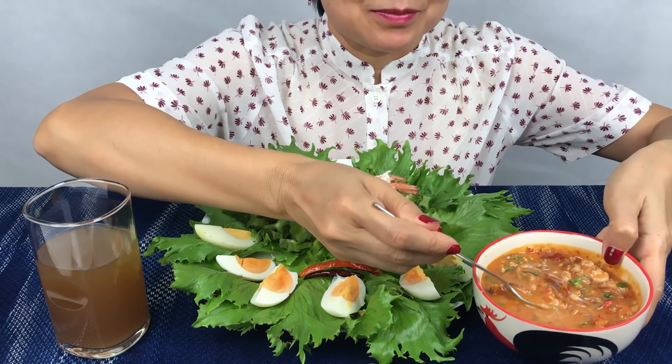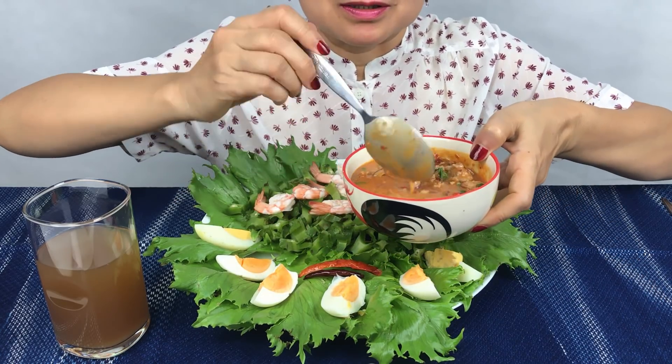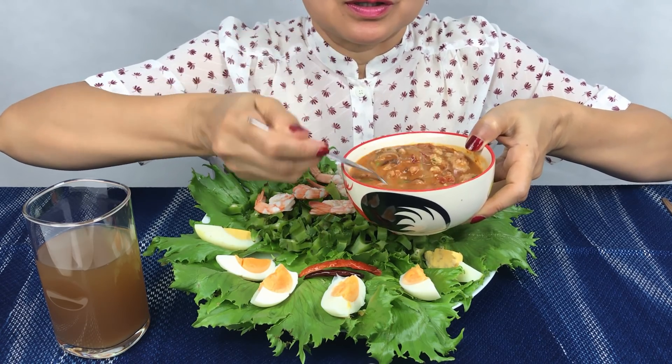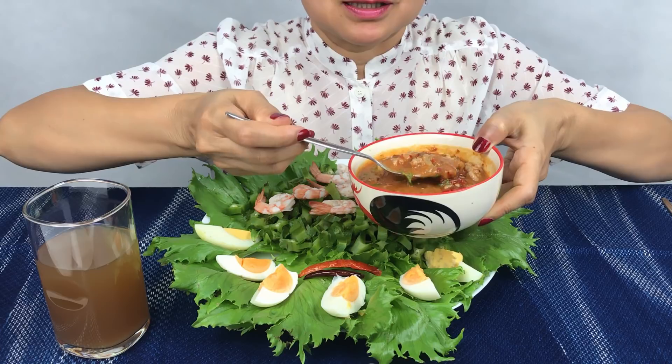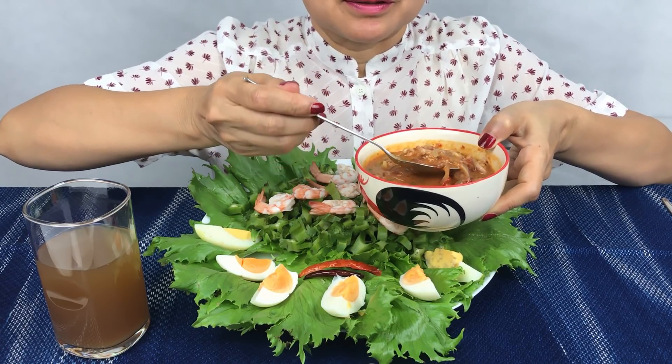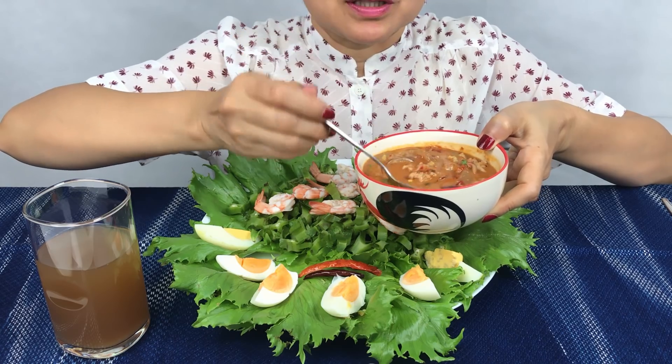Let's start it. Ground pork and shallots and chilli, roasted peanut, palm sugar, fish sauce.